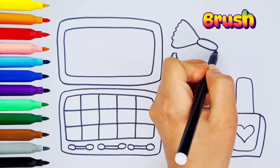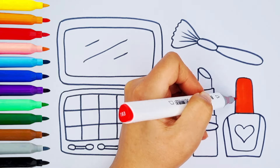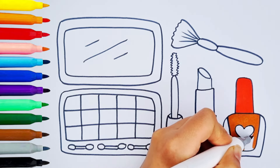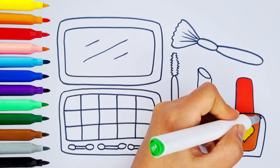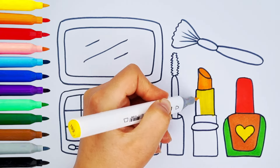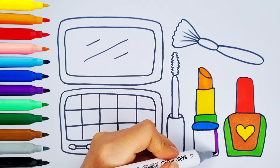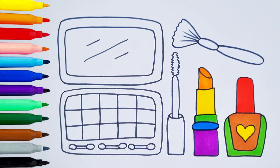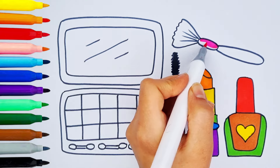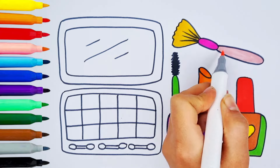Brush. Let's color: red, light brown, yellow, green, orange, yellow, green, blue, purple, black, green, pink, light orange, light pink, blue.